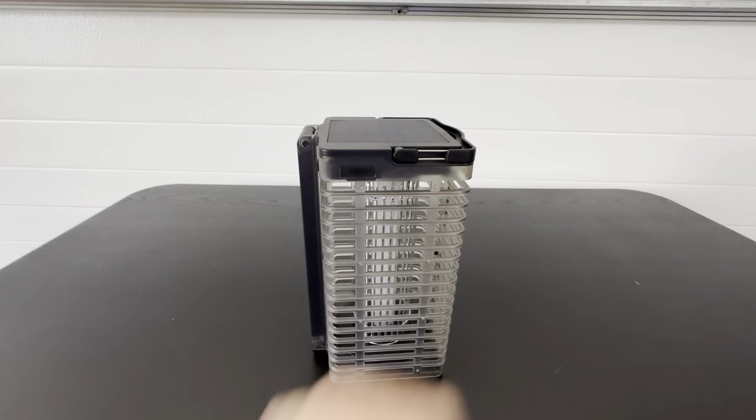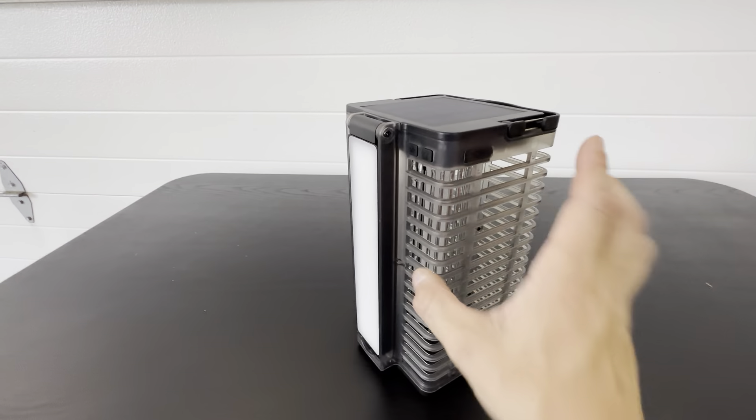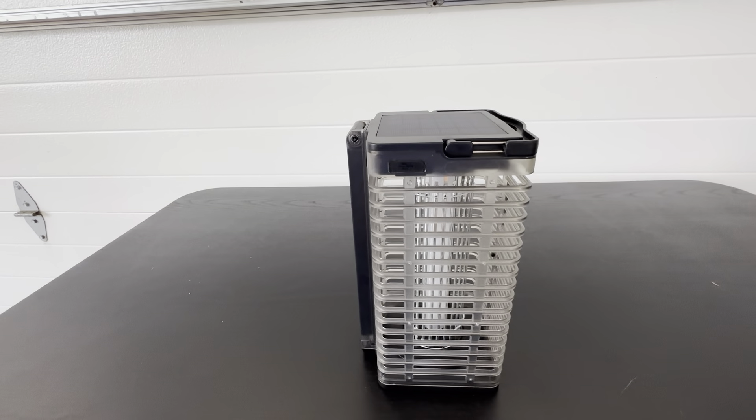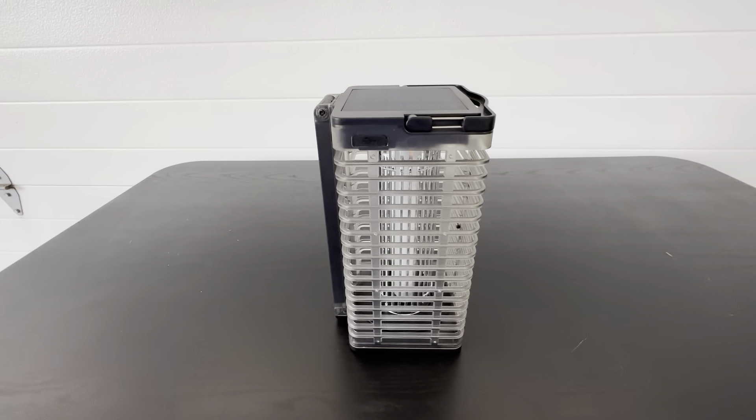This lasts for about eight to ten hours with the bug zapper running. It obviously diminishes faster if you have the LED light on, but if you put it out at night for the bugs it's definitely going to run for eight to ten hours on a full charge.